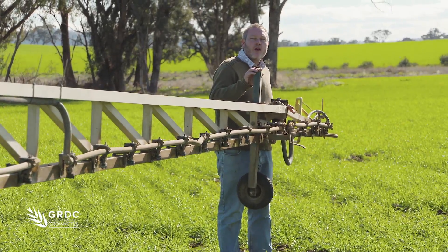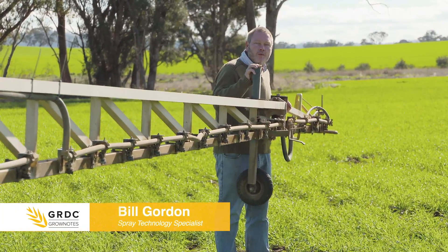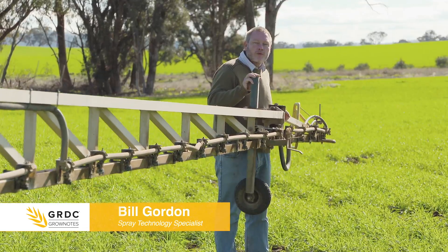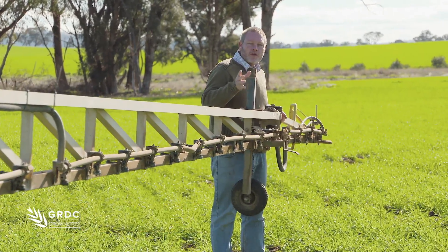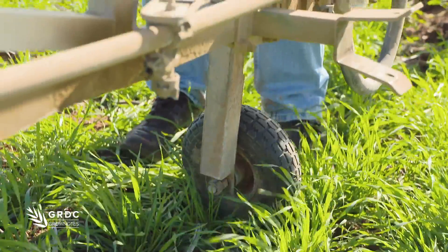This standard boom doesn't have any height control system fitted. We're relying on the stability of the boom to actually stop it from striking the ground. One thing that can be fitted to a machine is something like a jockey wheel here, that will stop the travel and reduce the boom strikes.